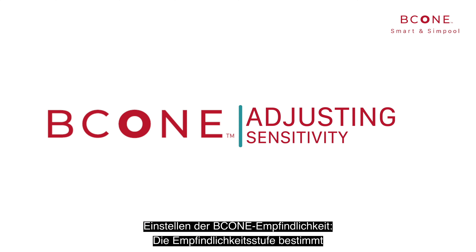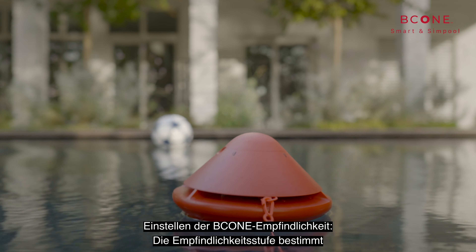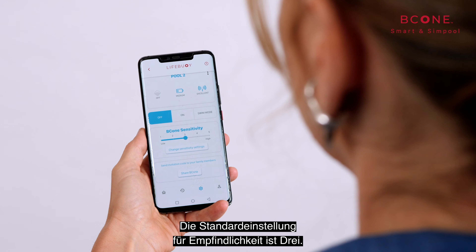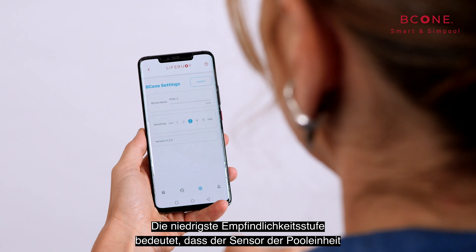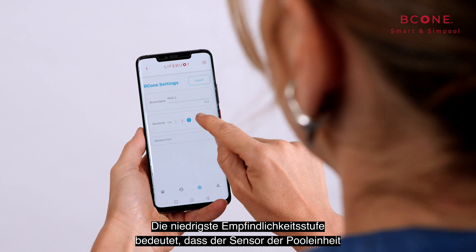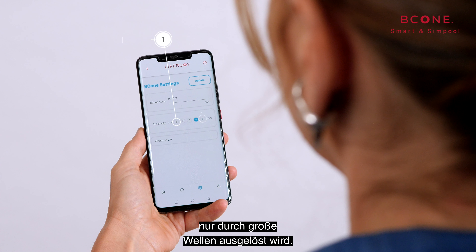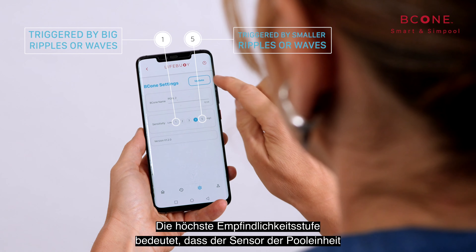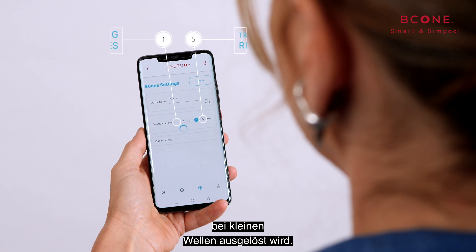Adjusting B-Cone sensitivity: sensitivity levels determine the reaction of the pool unit to water movement. The default sensitivity level is 3. The lowest sensitivity level means the pool unit sensor is triggered only by sizable waves, while the highest sensitivity levels mean the sensor is triggered by smaller ripples or waves.